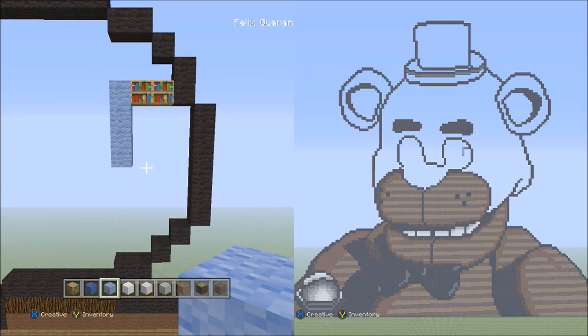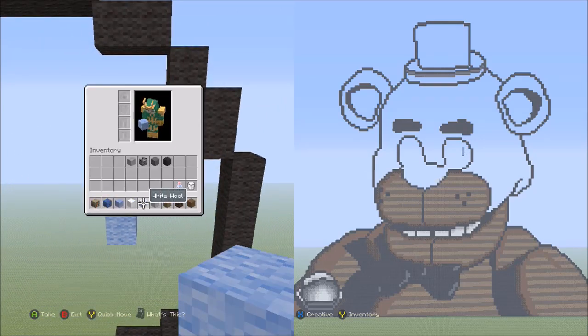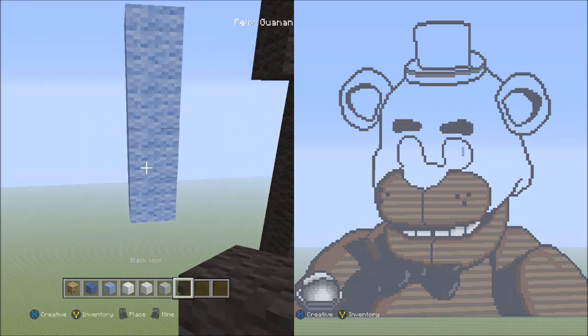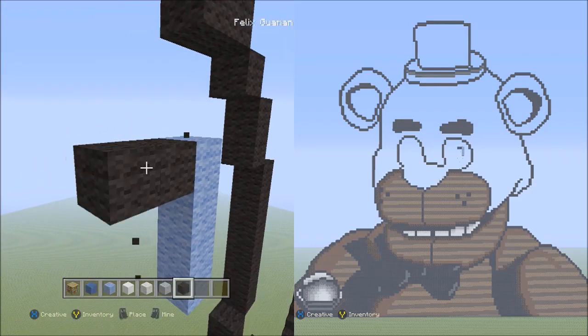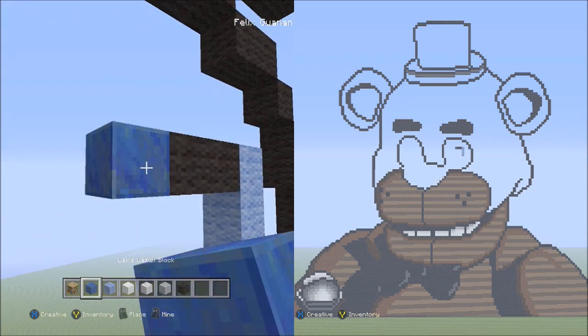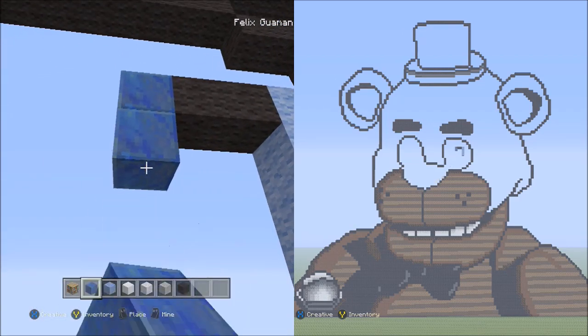So it looks like this. We're also going to need the black wool for this. Let's switch to the black wool. Starting from the top block of the four light blue wools going down, starting on the left side, place two blocks going across — one, two. Now switch over to the lapis, starting on the left side, and place three blocks going down — one, two, three.